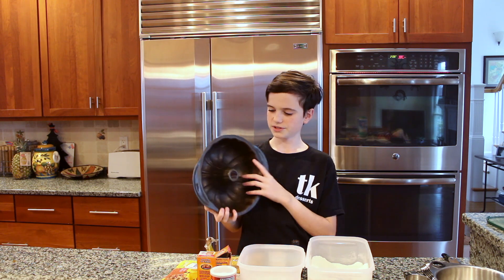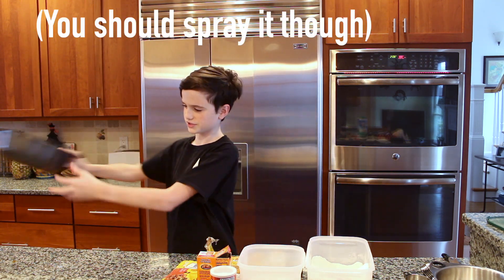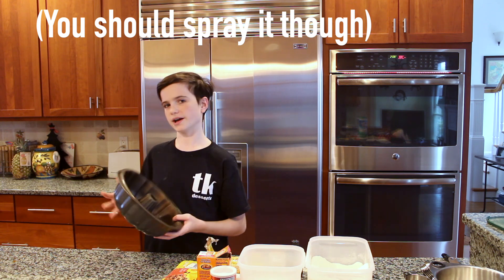To start, you are going to preheat your oven to 350 degrees. You're going to need a bundt pan for this, but you don't have to really prepare it — you can just set it to the side or spray it if you want to.